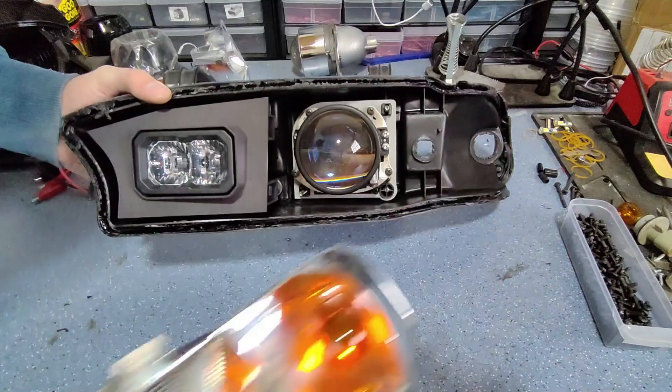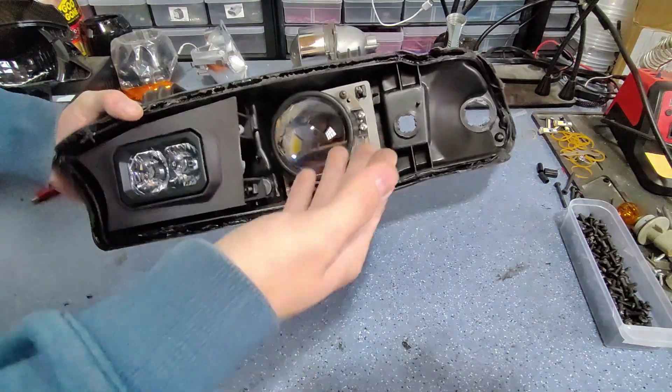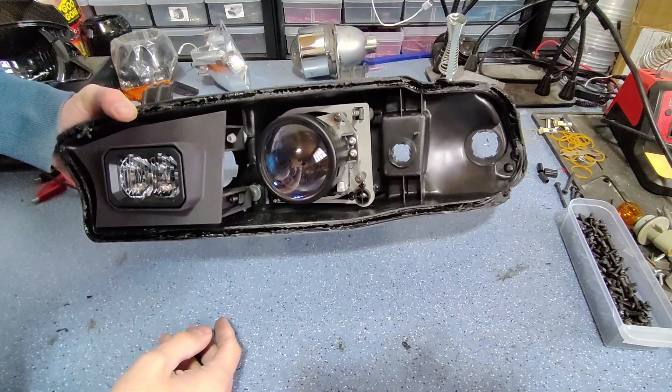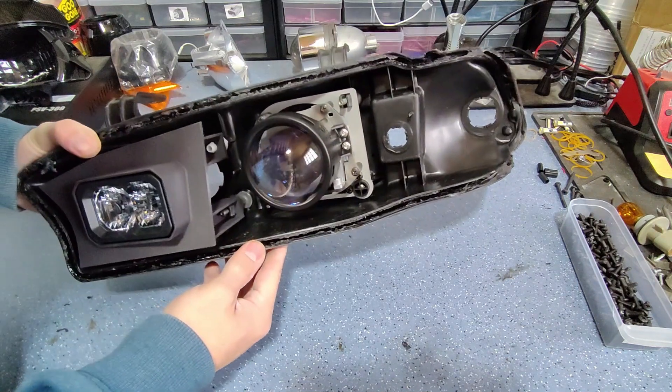That about does it for this quick look at our custom brackets for the Legacy JDM headlights — for the low beam this bracket uses a G5 pattern so many projectors will be compatible — and our custom SSC2 high beam conversion. Thank you for watching.